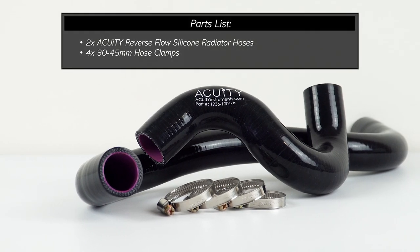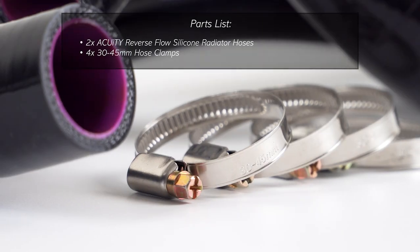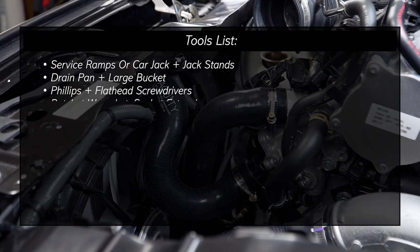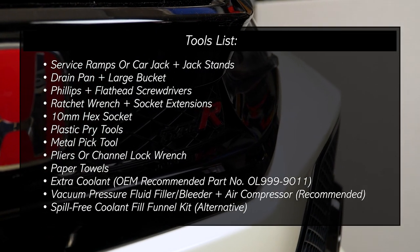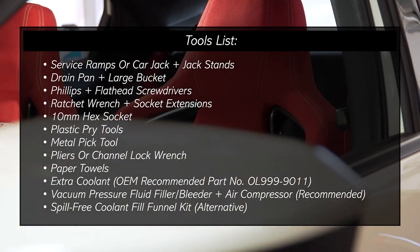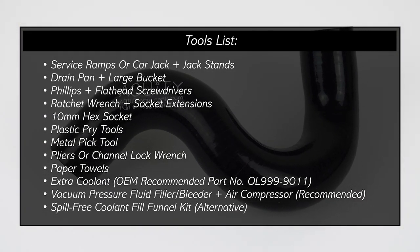Now in the box, you should find two Acuity silicone radiator hoses and four 30 to 45 millimeter hose clamps. For this installation, you're going to need a set of service ramps or a car jack with jack stands, a drain pan and a large bucket, Phillips and flathead screwdrivers, a ratchet wrench and socket extensions, a 10 millimeter hex socket, plastic pry tools, a metal pick tool, pliers, and paper towels.